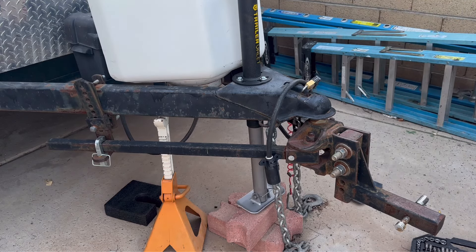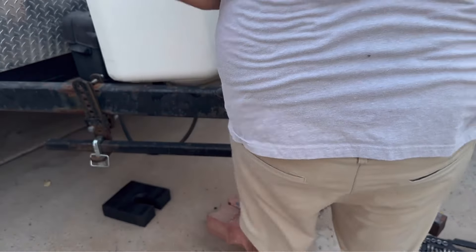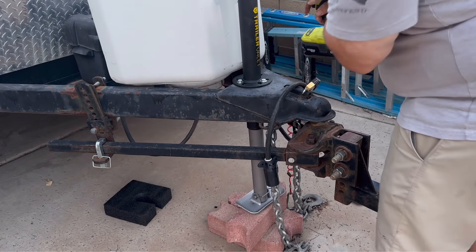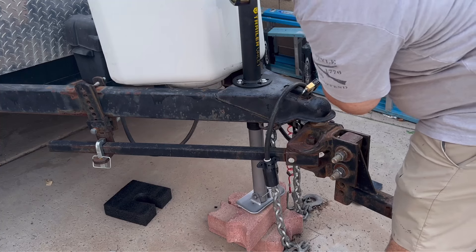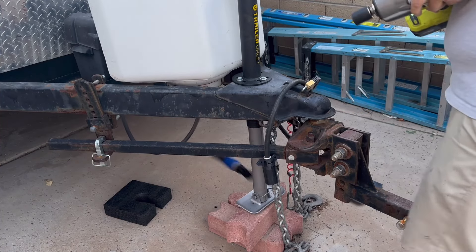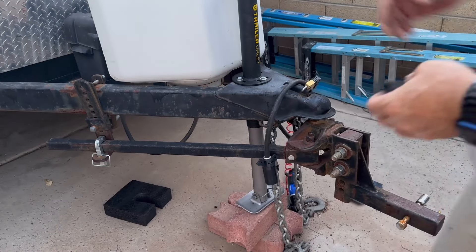Now we're lifting that trailer up — we should be off of the jack stand. Yeah, we are now. I'm going to just lower this, and then raise it. I do think I'm right about that — I don't think a standard drill would be able to lift this trailer up.